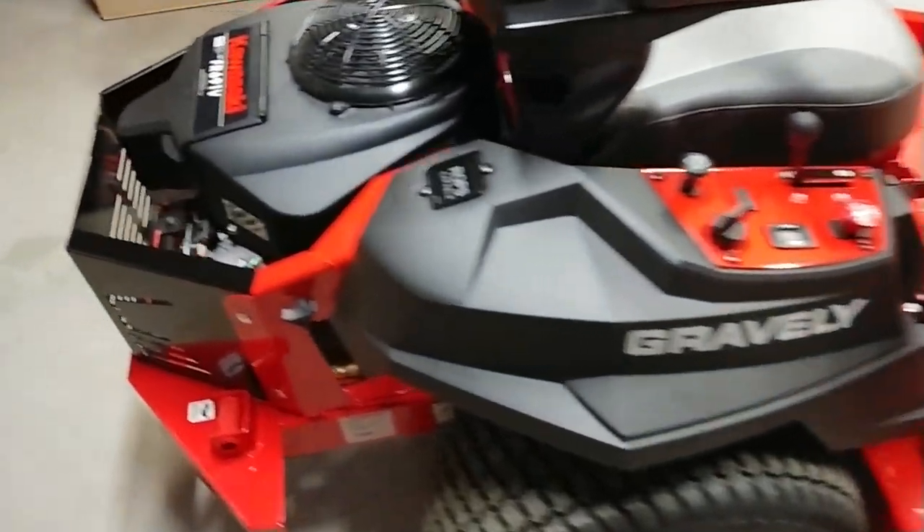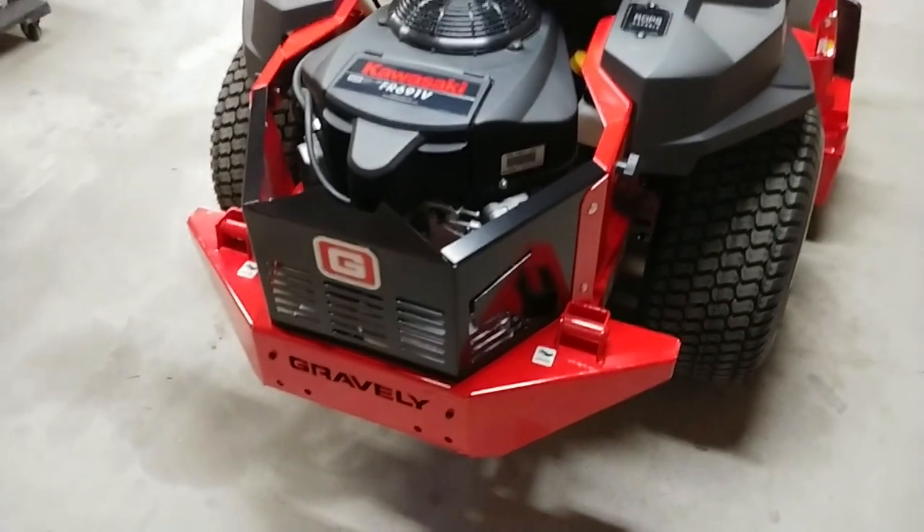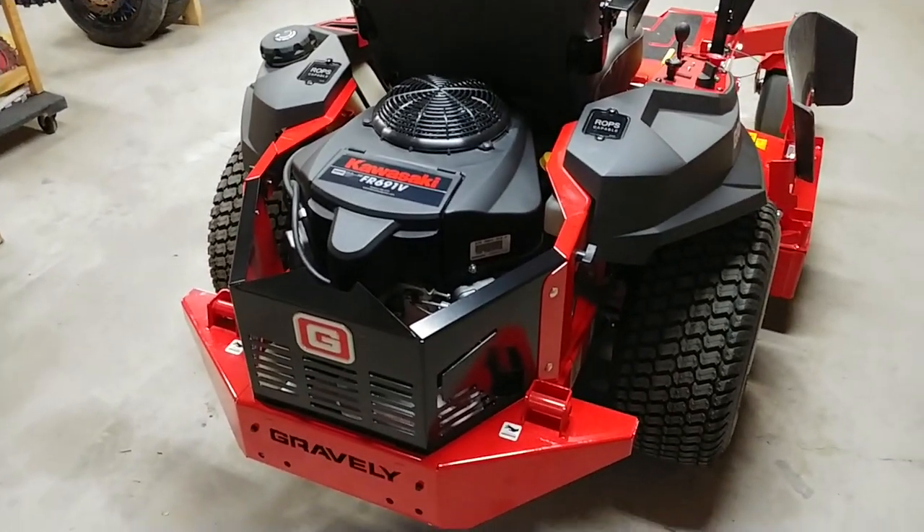I got the model with the Kawasaki motor — the FR691V. It seems to run great so far and starts real easy.